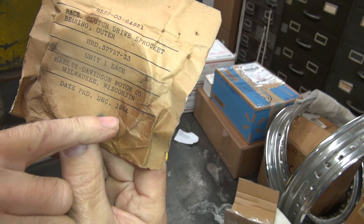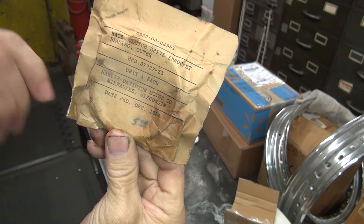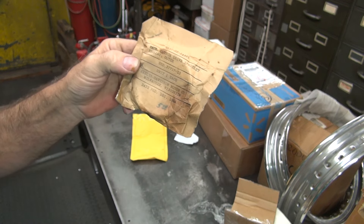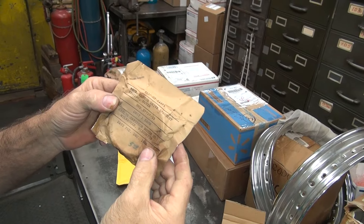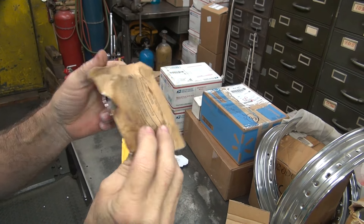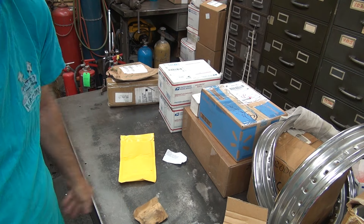Repacked December of 54. Somebody wanted five bucks for it - I'll guarantee I paid more than that. See, the military needed work to do after Korea, so they repacked World War II parts - that's what they did. You'll find used parts and junk parts and all inside new packaging. It's really fun when you buy this stuff. Nice part, glad to have it.